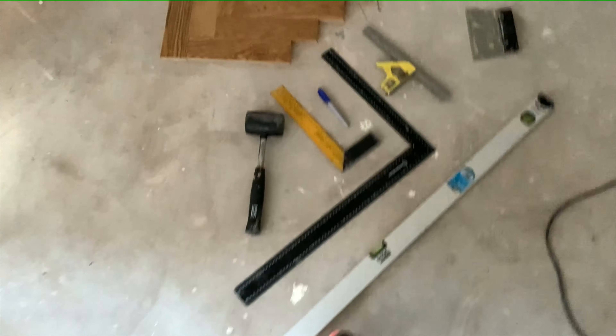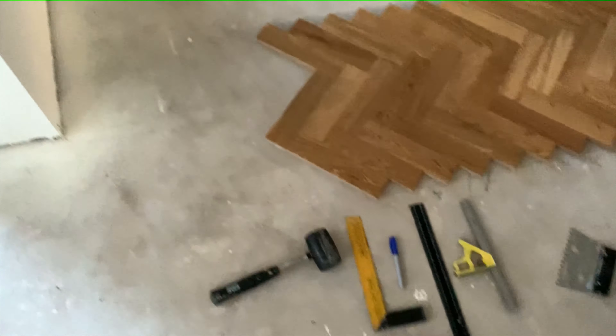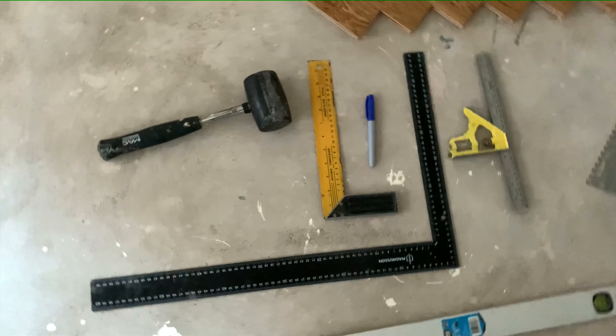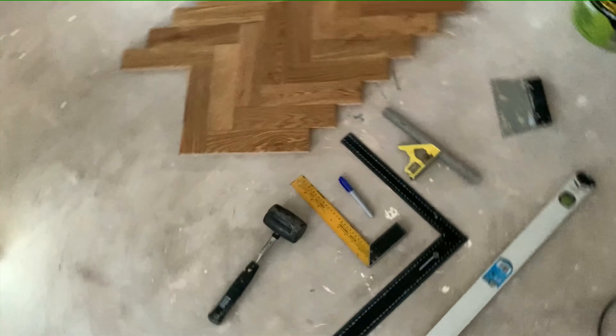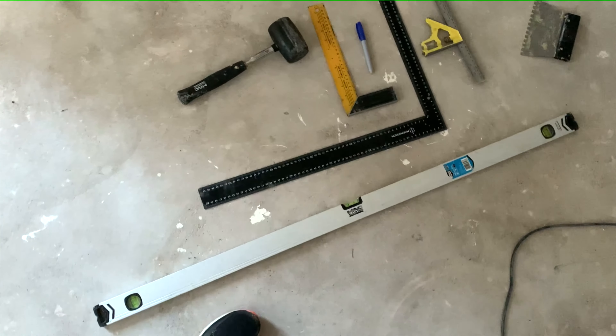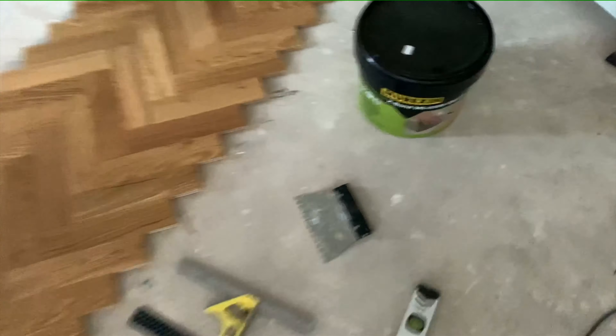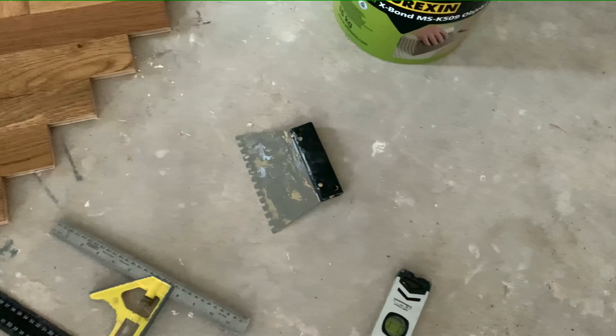I've got my tools ready. I've got my rubber mallet to just hammer any pieces that are a bit tight. I've got all my set squares just to make sure everything's nice and angled at the right angle - 45 degree, 90 degree and everything. I've got a straight level so I can just check on the edge to make sure it's all straight. And the important bit - the adhesive and the trowel. I've got the glue on the floor.